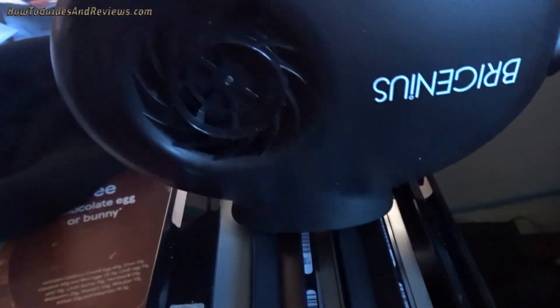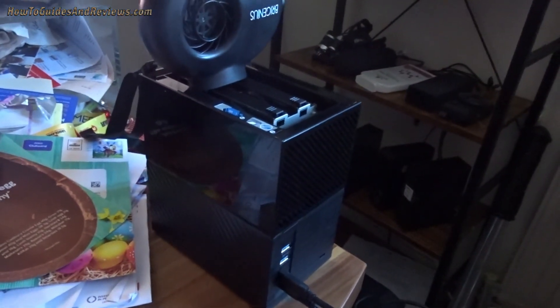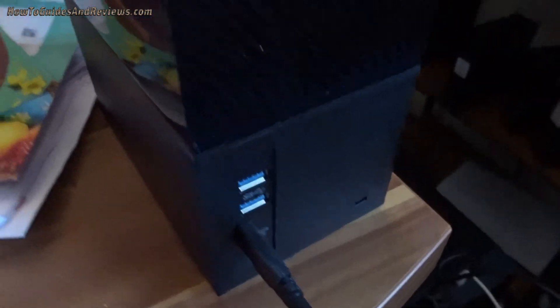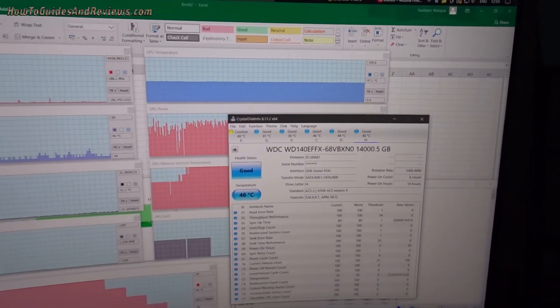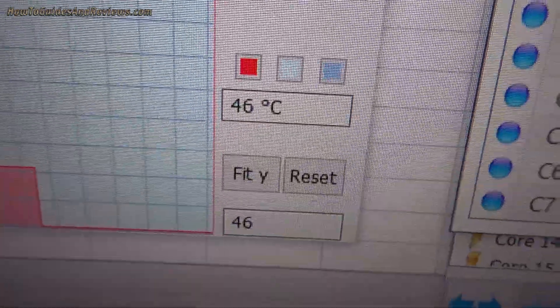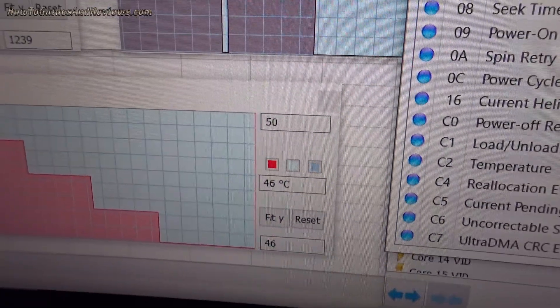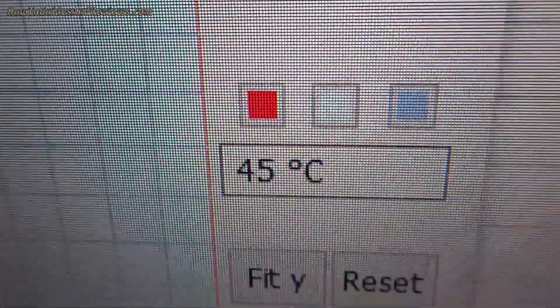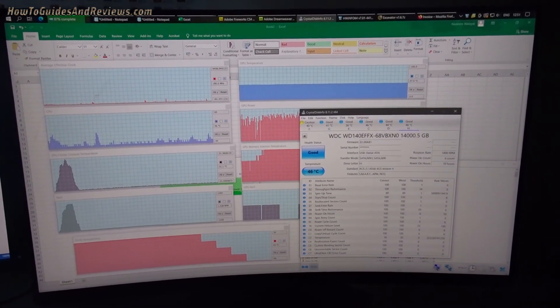But it does the job. It's cooled this 28 terabyte twin 14 terabyte My Book Duo from going well above 50 degrees. It's now falling and falling — it's going to go down to 45 in a second. Come on — yes, it's there! It's gone to 45 degrees, and it's going to continue dropping all the way to below 40.